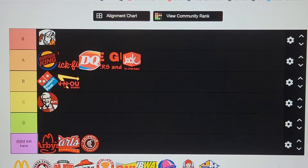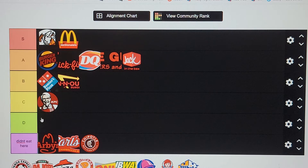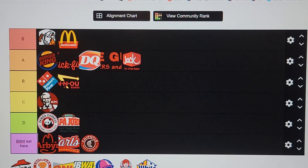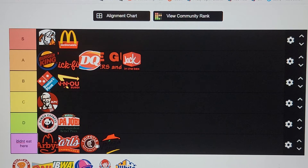KFC going in C tier — I'm not really that big a fan of fried chicken. McDonald's going in S tier — Big Macs on point! Panda Express going in D tier. Papa Town's going in D tier — I don't like their pizza. Pizza Hut going in C tier — I think the last time I ate there was Kellen's birthday party.